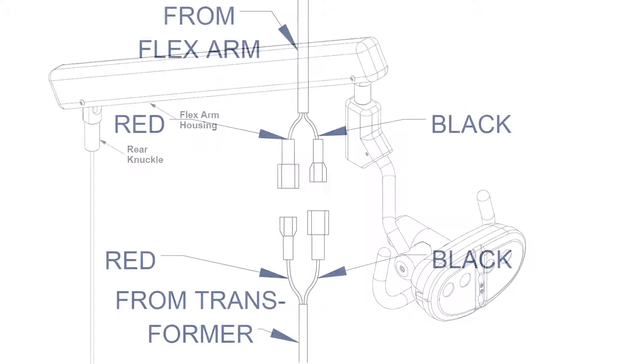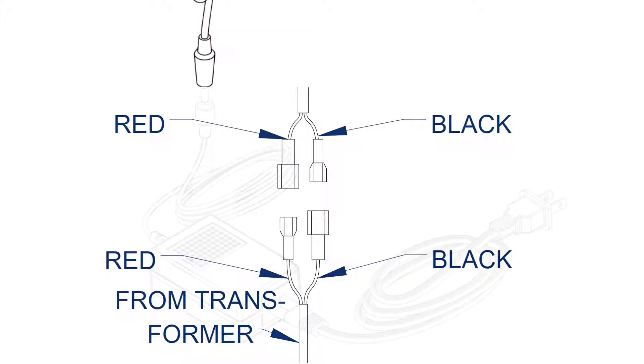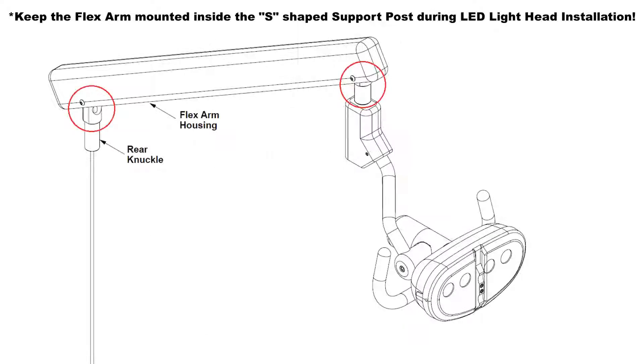Mate the spade connectors located on the LED wiring harness break between the flex arm and transformer runs. Connect the LED wiring harness transformer run to the transformer assembly and plug in the transformer power cord. Visually inspect the LED wiring harness at each point of articulation, making sure no damage will occur during movement.